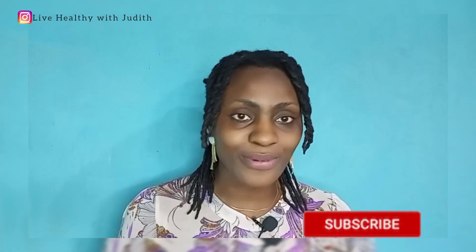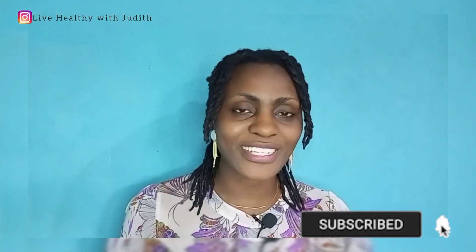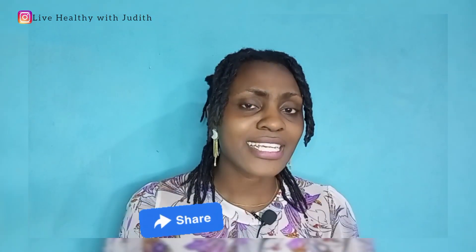I hope these points have been able to inform you on things you need to know before starting your dreadlock journey. If you haven't subscribed to the channel, please hit the subscribe button and join this healthy family. Don't forget to give us a thumbs up to encourage what we do on this channel, and do share this video with your friends and family. Please drop a comment below — we would love to read them. Thank you all so much. Until I see you again, do stay healthy and stay blessed. Bye!